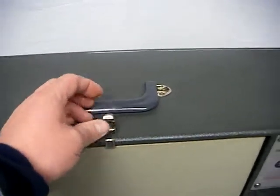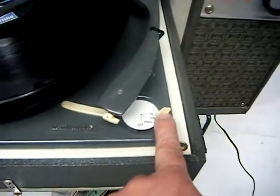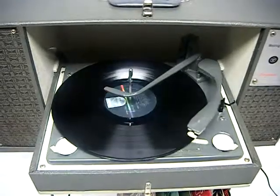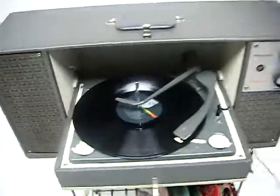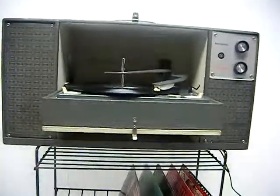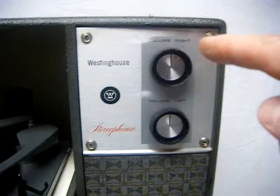Let me show you how it works. You'll be able to flip this down and stack your records here. It is a tube amp, so you're going to have to let it warm up a little bit — let those tubes warm up before the sound comes out. It has a right and a left volume knob.